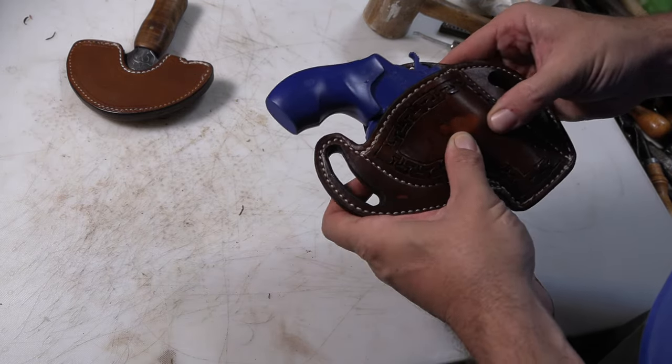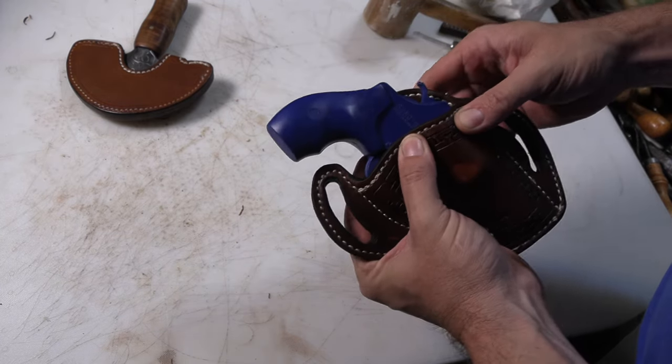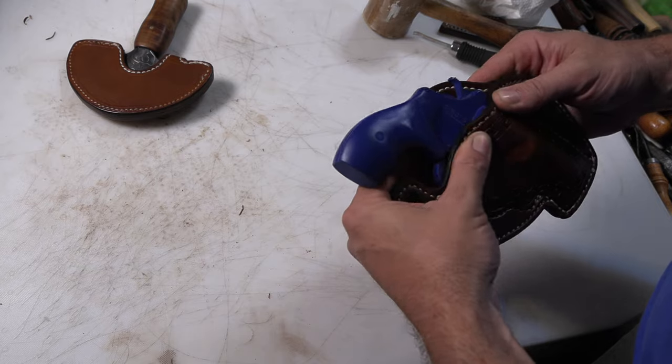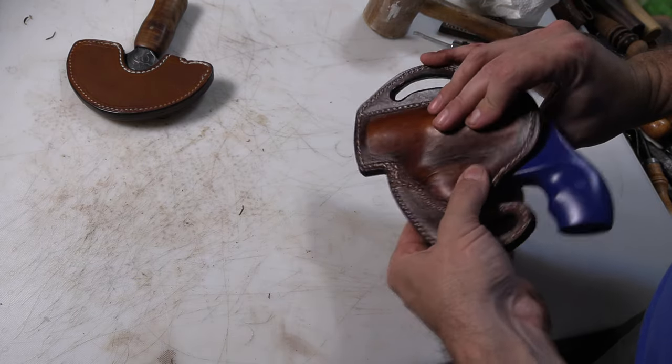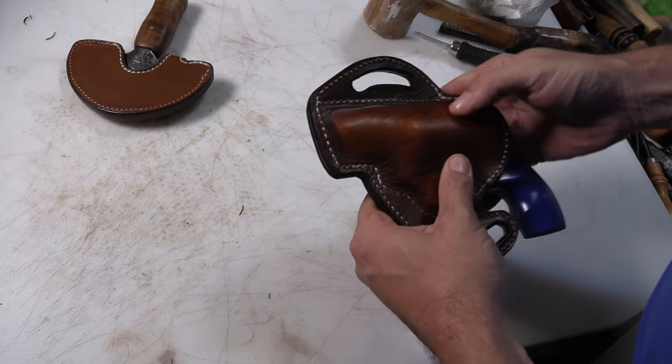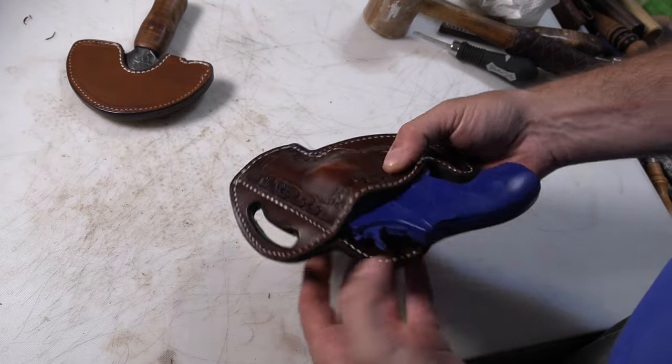You can make the holster fit really tight that way, but you do want just a little bit of grab to it. Anyway, that's just about done for this project — I'm going to let it dry all the way.